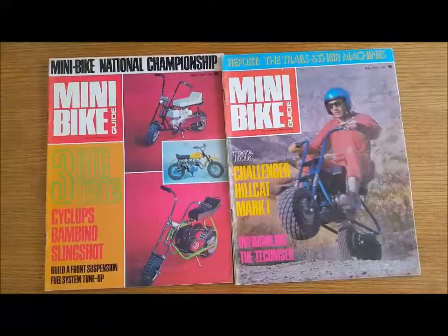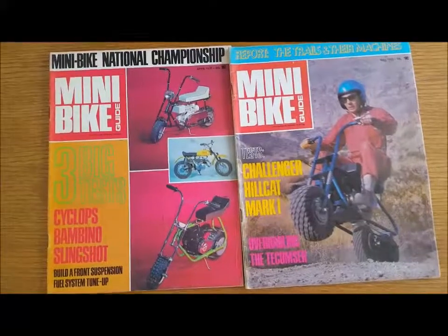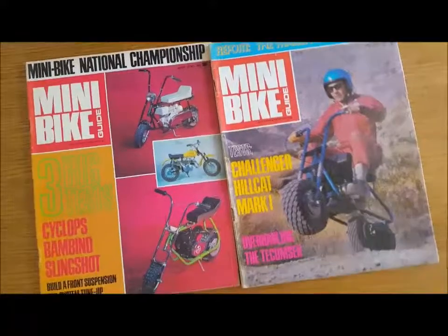Hey friends, how you doing? It's Dan Przasky from allaboutminibikes.com. I hope you had a happy 4th of July.